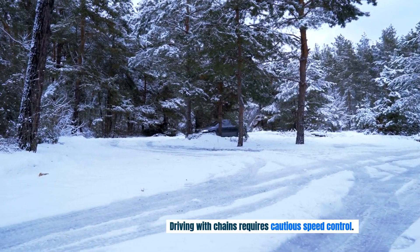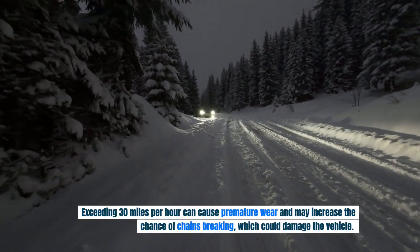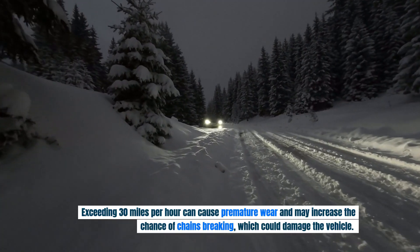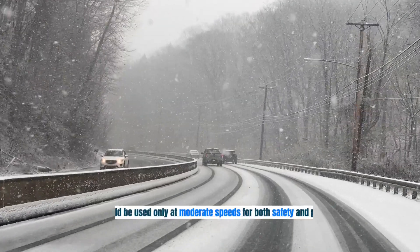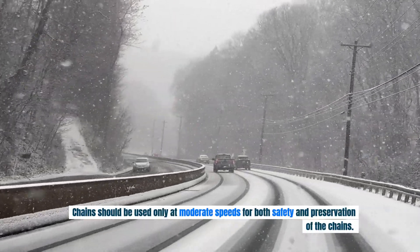Driving with chains requires cautious speed control. Exceeding 30 miles per hour can cause premature wear and may increase the chance of chains breaking, which could damage the vehicle. Chains should be used only at moderate speeds for both safety and preservation of the chains.